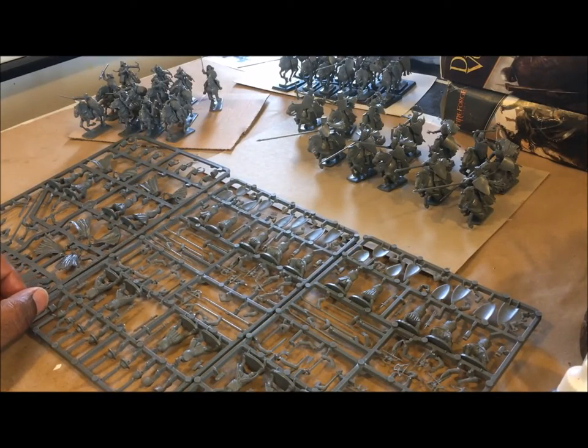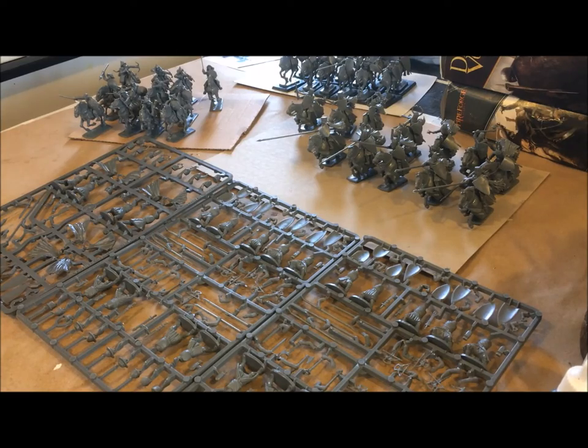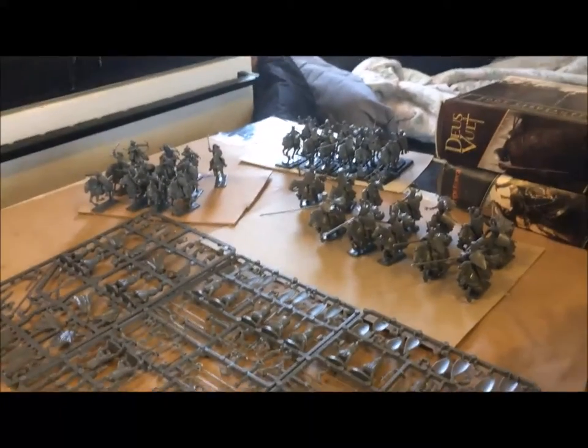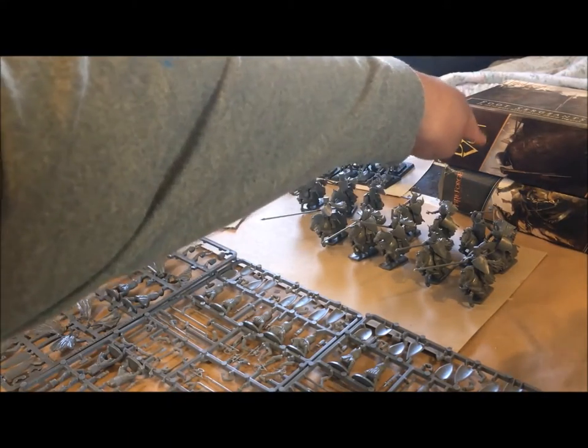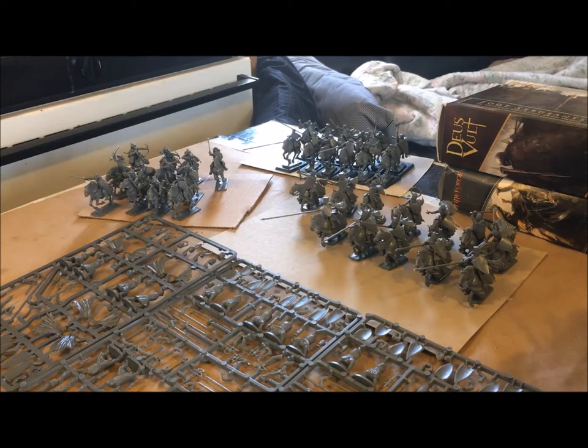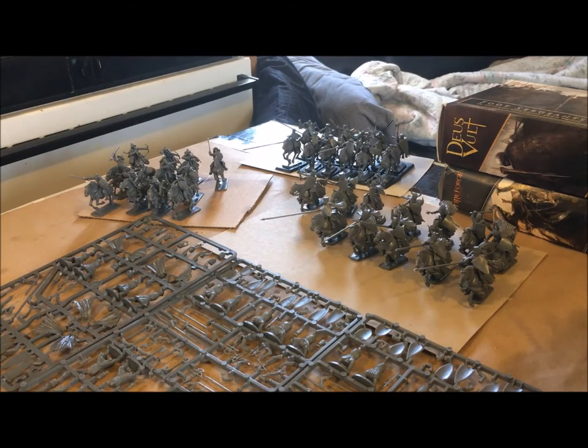These are the unmounted templars or unmounted knights. In the background I've already got some sets that I've already put together, and I'll quickly go over those and show you what they are. I've also got some boxes to do probably later this evening. By the time I upload this video it will be evening wherever most of you are in the United States. For now we're going to focus on these sprues I've got laid out here.